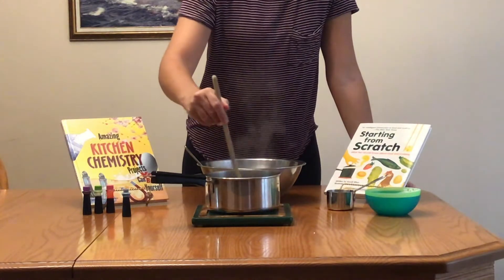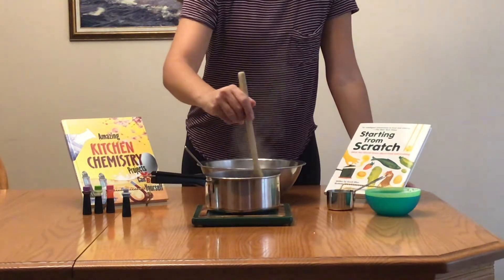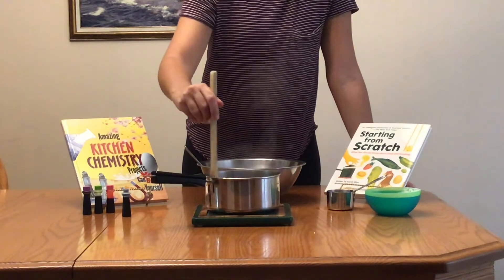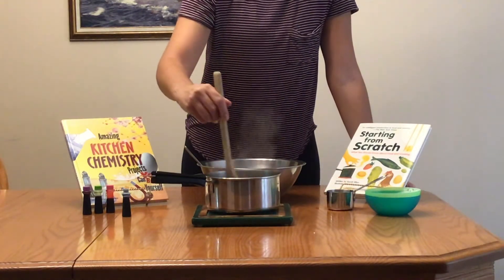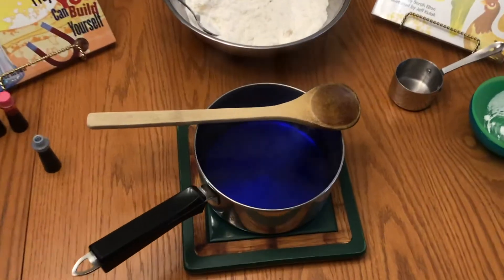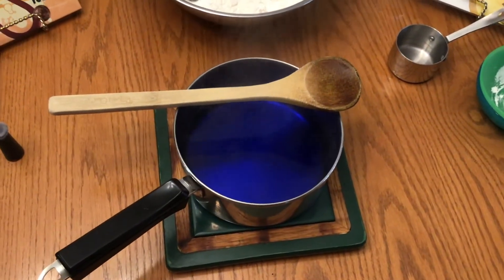Once you've boiled about one or two cups of water, you can go ahead and add food coloring to it in a pot. I chose blue but you can choose any color that you want your Play-Doh to be. Once you add your food coloring in, make sure you give it a good mix and allow it to combine before adding it to your dry ingredients. It should look something like this — a nice solid color.